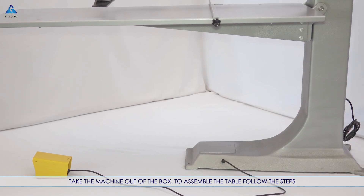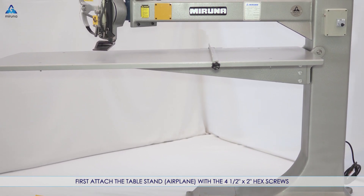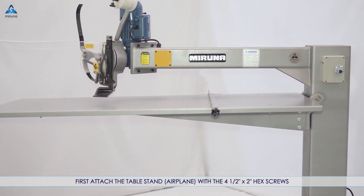Take the machine out of the box. To assemble the table, follow the steps. First, attach the table stand plane with the four and a half inch by two inch hex screws.